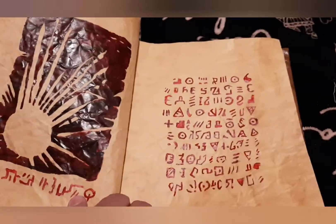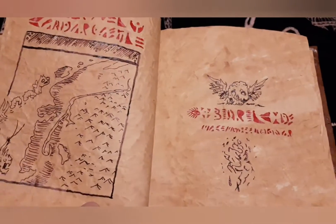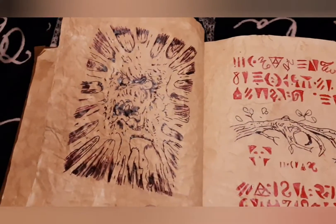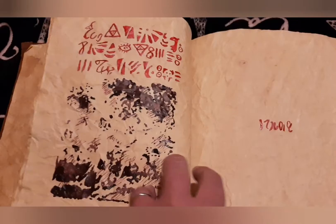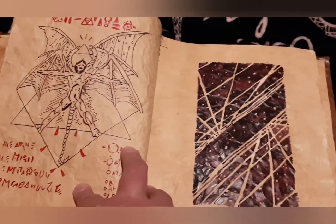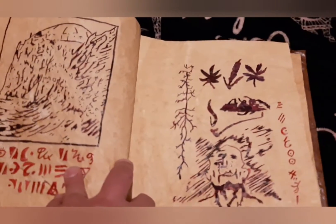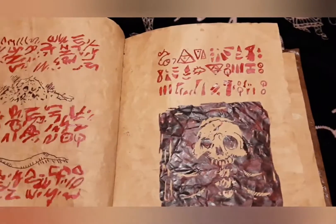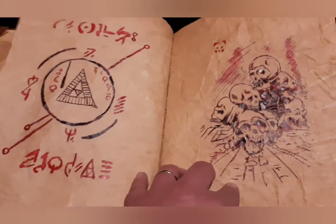If you can read this, you're one step up over me, because I can't read a thing. But this book is very neat. It's not the original, it's not really an official copy, but it's a very, very good likeness of the book. And pretty impressive. Lots of time and care was put into this book.